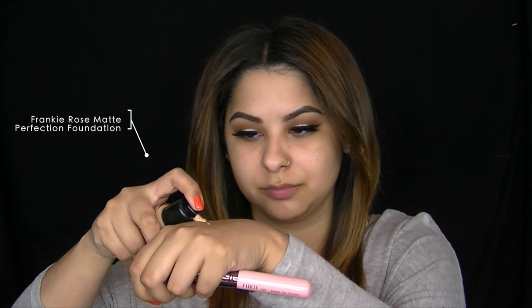So I took everything off again and I wanted to see how it would lay on top of a foundation. I'm going to start off by prepping my skin with the LA Girl Pro Prep HD Primer — this will create a base for the foundation, make sure the foundation does not settle in any pores, and make things last so much longer. I just grabbed a random foundation for this look — this is the Frankie Rose Matte Perfection Foundation.